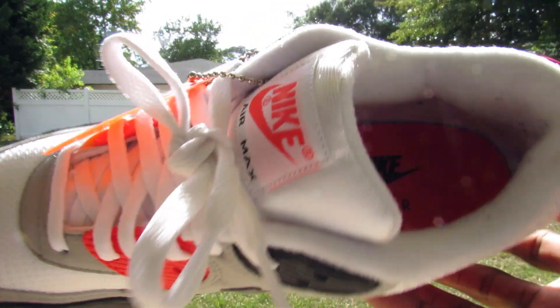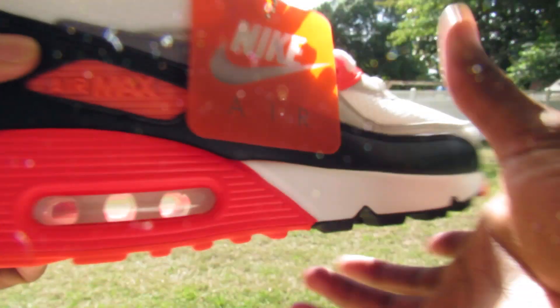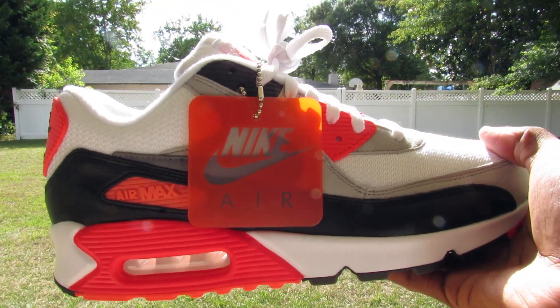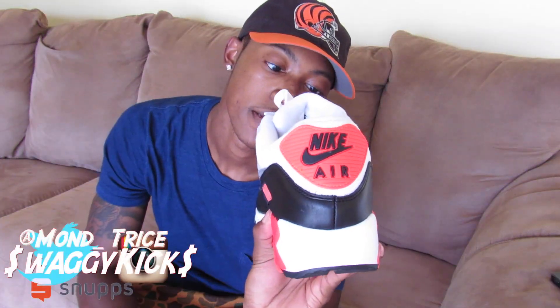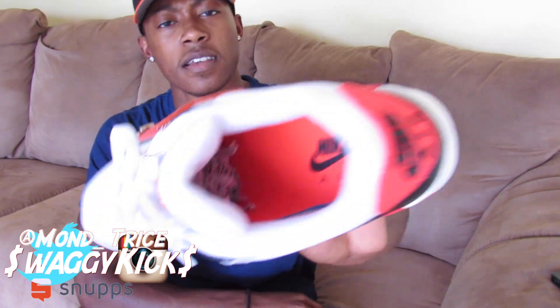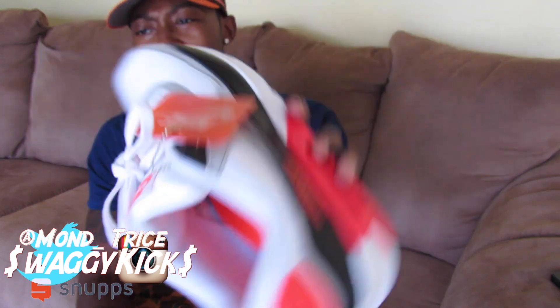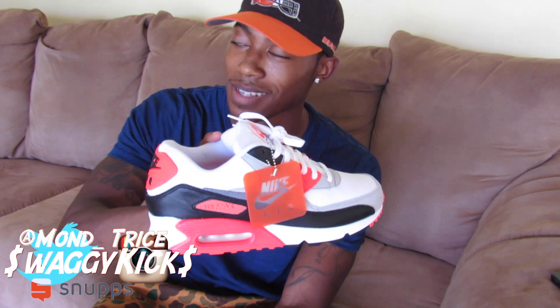I'm going to give y'all some b-rolls and stuff. On the bottom you have that Air Max 90 design, you got the tag — Nike Air — you got Air Max on the tongue, Nike Air on the back. If you're familiar with the Nike Air Max's, there's not much to it. OG colorway — I can't even talk right now. OG colorway.